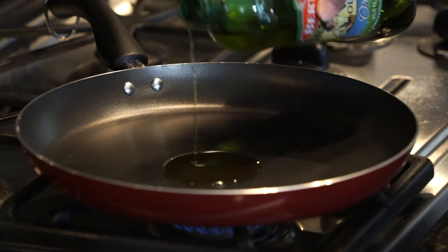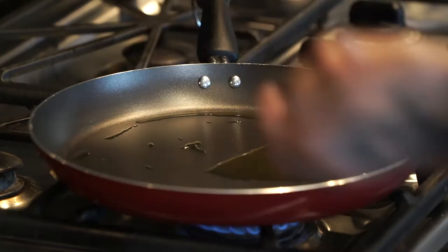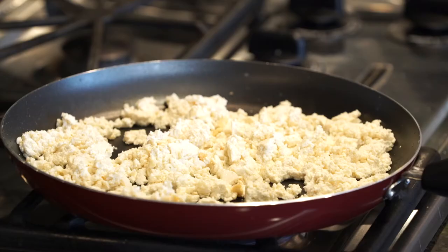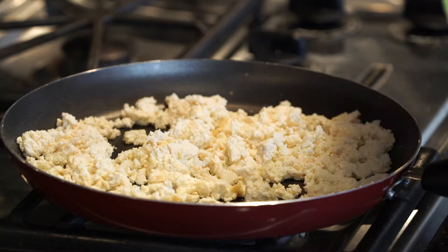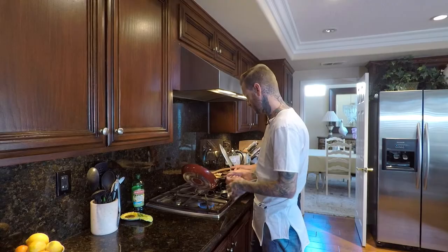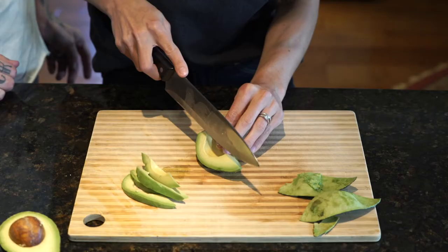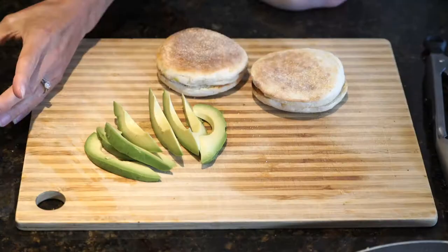My journey towards veganism started when I was 17 years old. I was going to a lot of local hardcore and punk rock shows, and some of the bands playing were vegan or vegetarian and preaching the message a little on stage. But the thing that really caught my eye was the vegan cakes and hot dogs being sold at the venues. I was a hungry kid, so I started asking questions, doing my research online, and 17 years later I've been vegan this whole time.